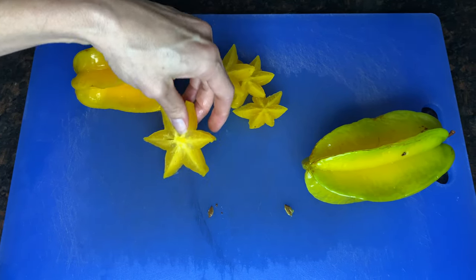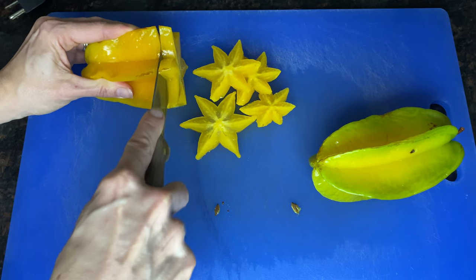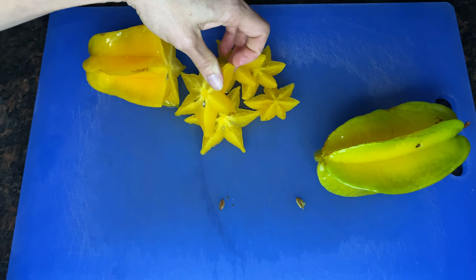And that's it. It's simple. It's pretty. You can decorate plates and stuff with the pretty stars of the starfruit.